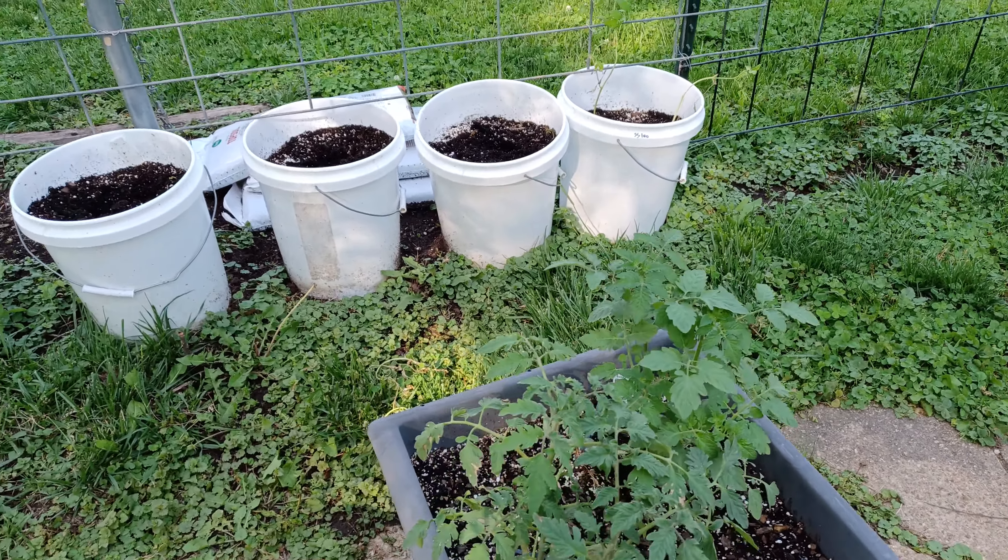Over here we got four Super Sauce tomatoes, and so far it looks like they're going to do all right. Y'all see that spider? Everything's coming alive, including the snakes — I haven't seen any here, but at work they're out. And down there, those midnight snack cherry tomatoes — no midnight snack cherry tomatoes for me, not right now yet.